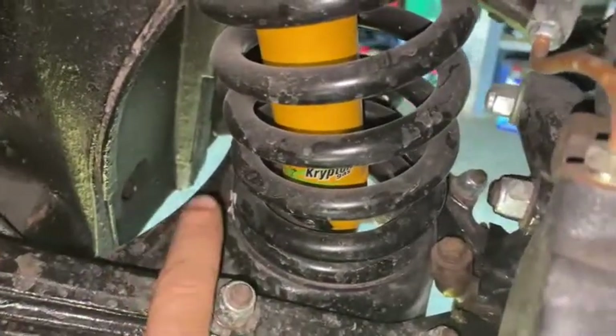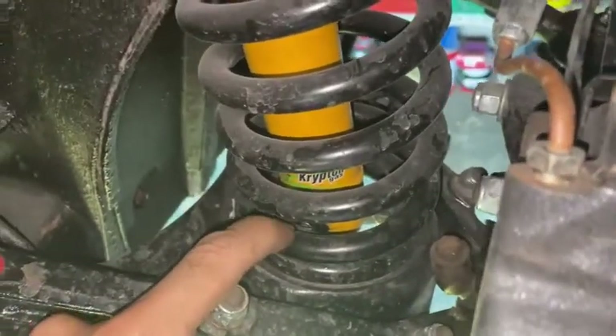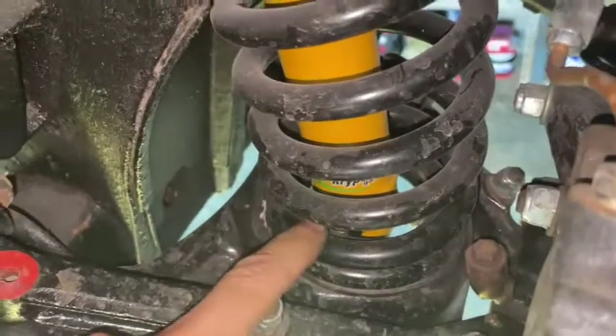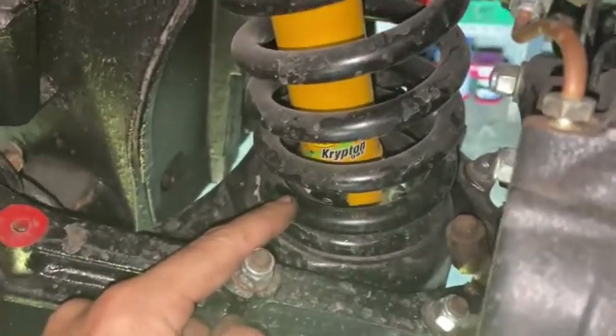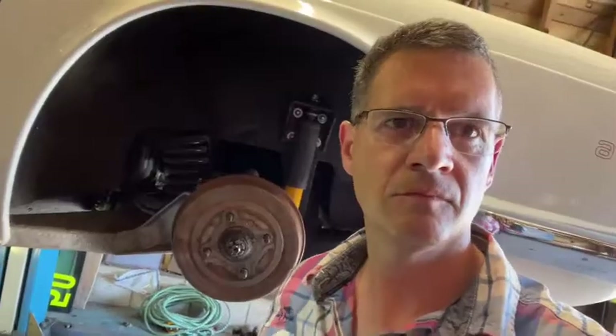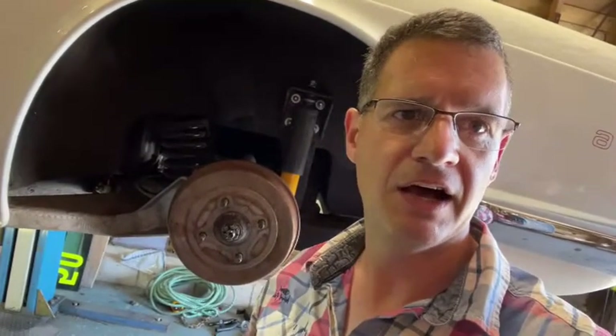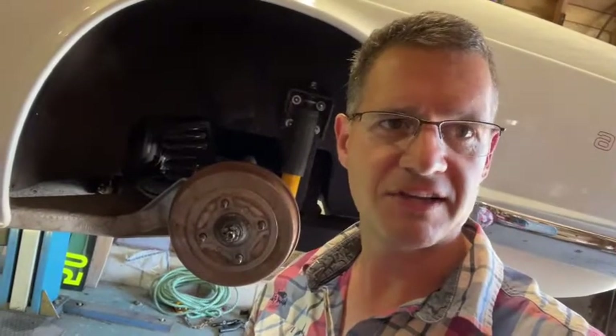The only criticism I would make of the adjustable shocks on this particular version is that access to the adjuster wheel inside the coil spring is not particularly brilliant, although you can get your fingers in there to adjust the clicks on the front damper. Overall, the ride and handling with the tube shock conversion is vastly improved. You don't get the rear squat on acceleration that the TR6 is renowned for, and you can tune the car to your style of driving by stiffening up the front or rear end to increase oversteer or understeer to your preference.